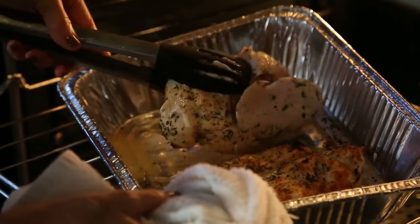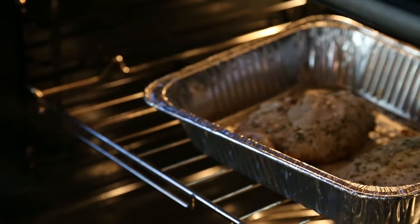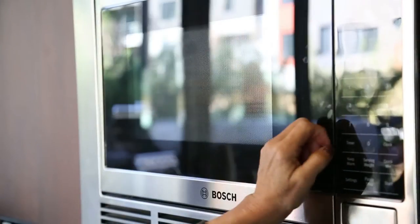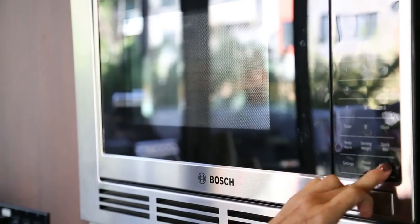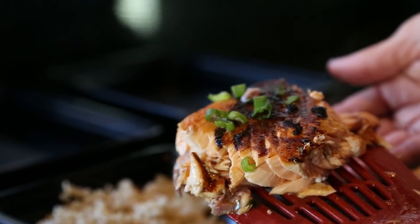I'm turning the chicken over — it's been in for 10 minutes, and I'm flipping it for another 10 minutes. We're using microwavable brown rice just because this prepping is going so quickly today. While the chicken is finishing up, I'm making the rice, and now I'm taking the salmon and the assembly begins.